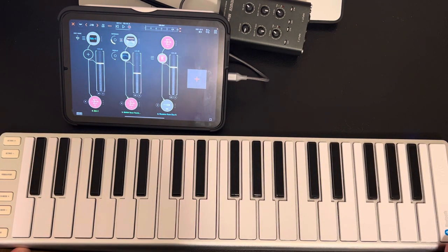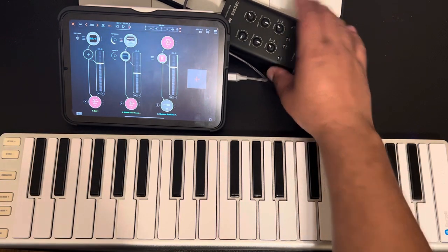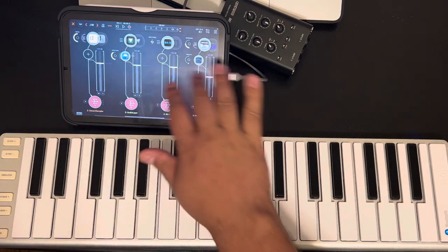The Centrix mixer — the R4 — I just use it as a simple interface. It's so small, you can see how small it is. And this is the iPad mini 6. I just use that for recording guitar, bass, or listening to the music as you've heard in the opening part of this video.